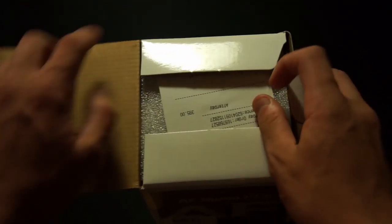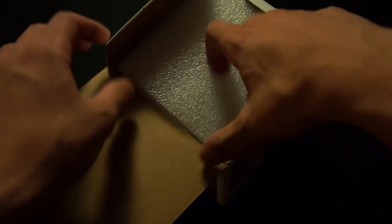Let's get into the box. We've got some foam, an instruction manual showing you how to use the lens — shouldn't be too hard. There's also a quality certificate. We don't need any of that, so we'll set those aside. And here is our lens, sitting in more foam.